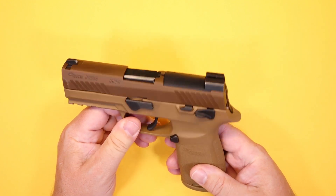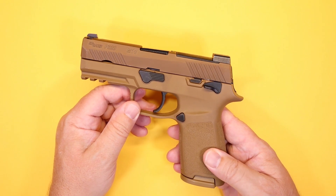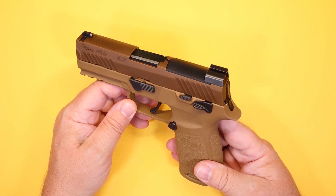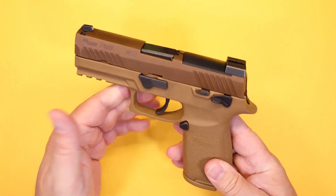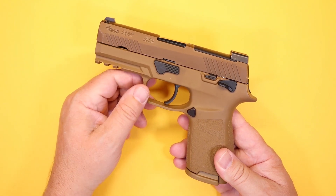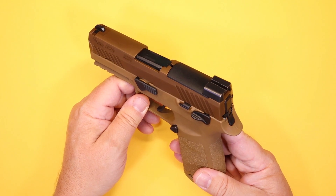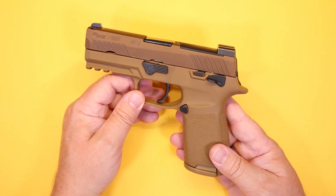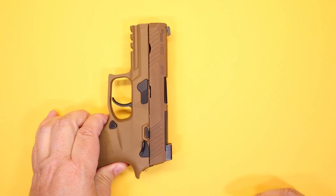A lot of different pistols were competing to become the new military sidearm, and the P320 eventually won out. A lot went into this design, once again to keep it simple for the operator — parts being interchangeable, frames and slides, and a single trigger mechanism on the inside that can be pulled out and put into another frame. We'll see how these features translate into being a good pistol.